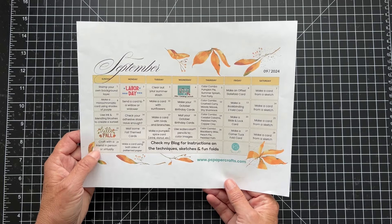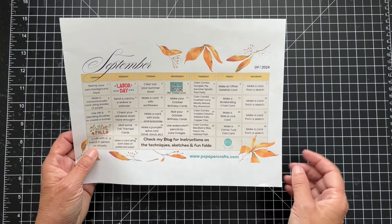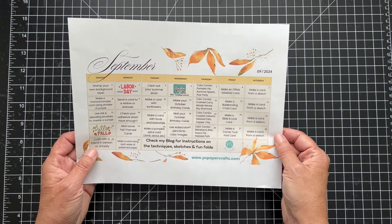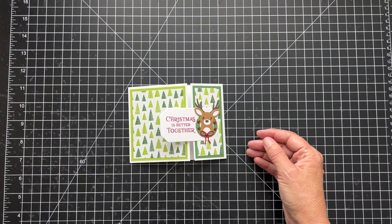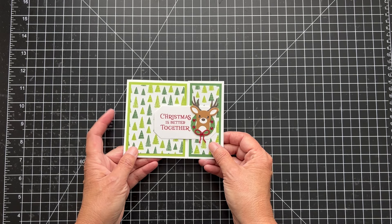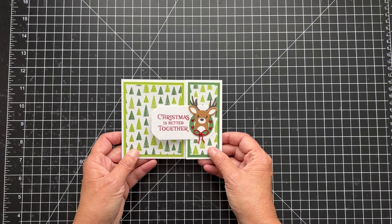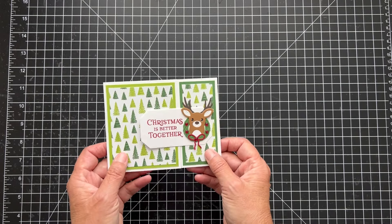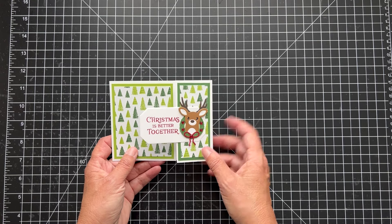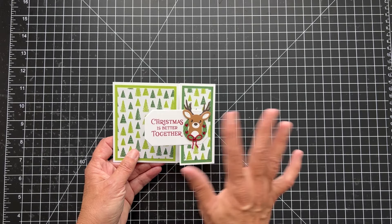This week we're making an offset gatefold card, and next week we'll do a book binding Z-fold card. This is one version of the card in landscape — I always think horizontal and vertical, but the new lingo is portrait and landscape. The one we'll make today on video is a portrait. There's a link below for a project sheet with measurements for both cards.